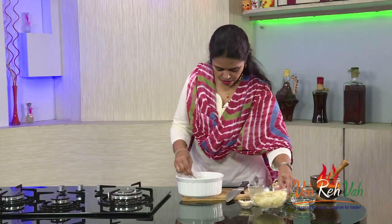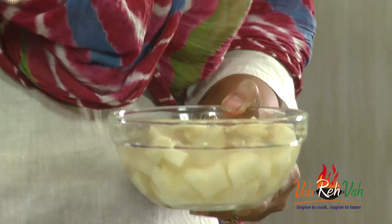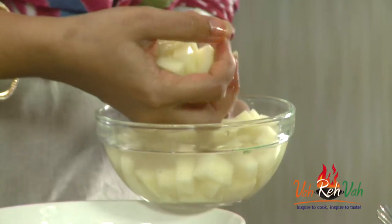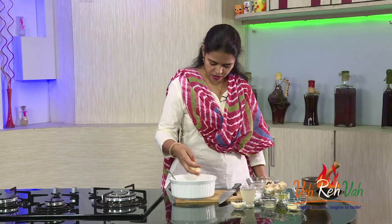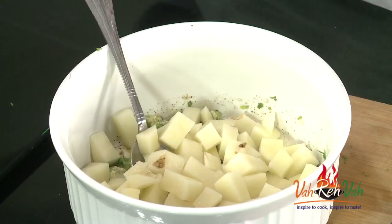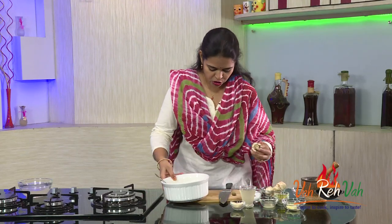Now the potatoes go in. I cut them into medium-sized cubes — you can cut into big cubes if you prefer. Just remove all the excess moisture and water from the potatoes. These are raw potatoes; I did not boil them. If you want, you can par-boil the potatoes, but I have not done that.